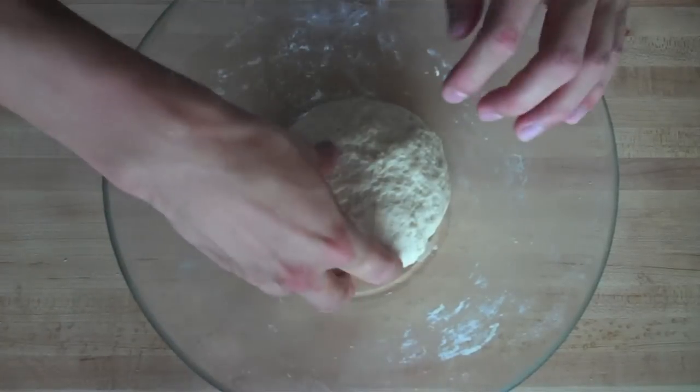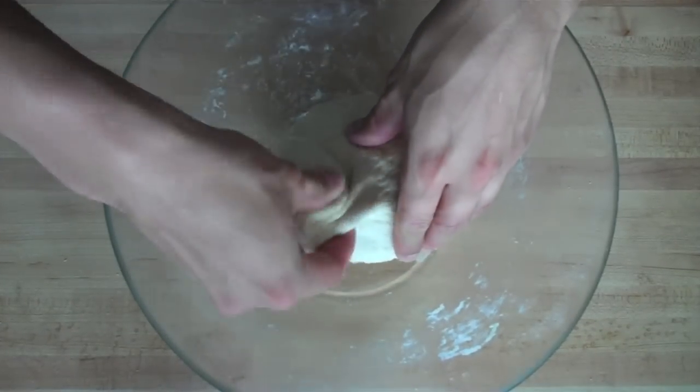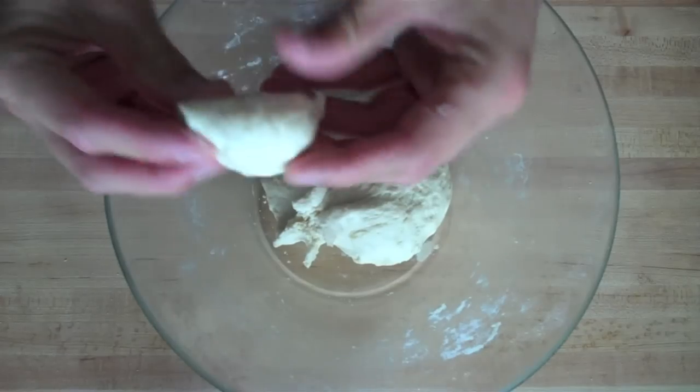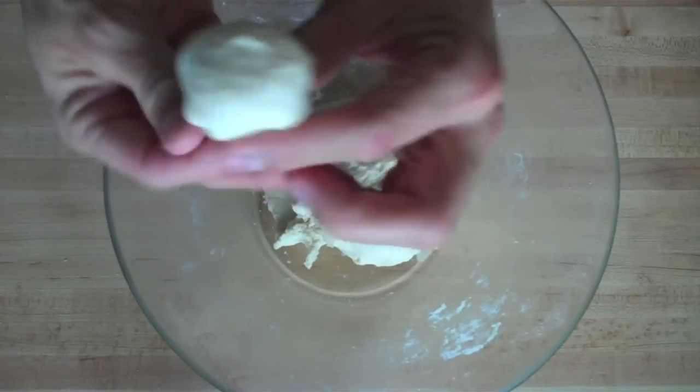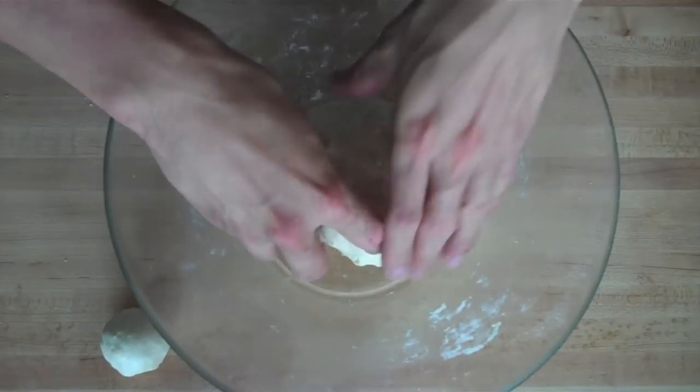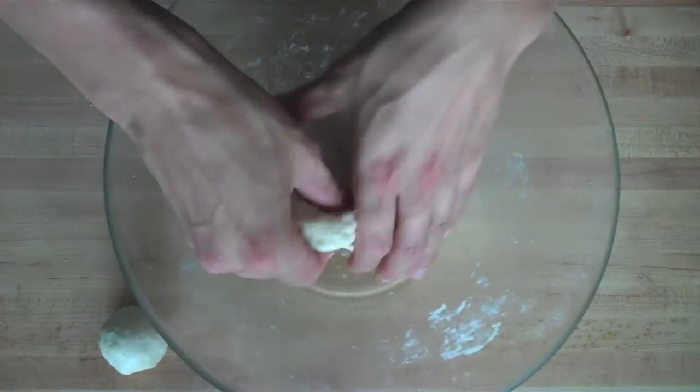Once your dough has had a chance to rest, take your ball of dough and begin pinching off about one-inch sized chunks of dough. Form them into tight balls by folding them over with your fingers, turning and repeating until it looks like a golf ball. Place it to the side and continue until you have used up all of your dough.